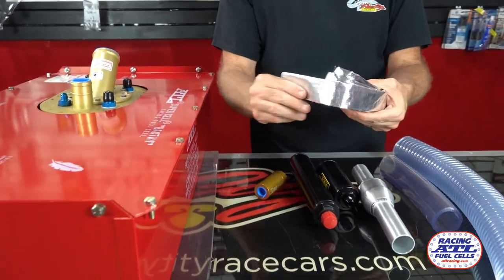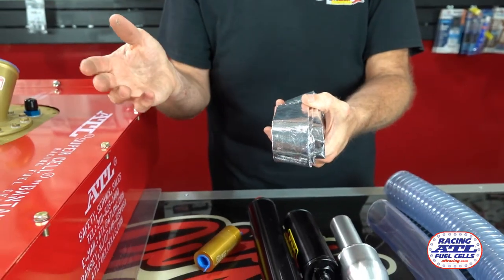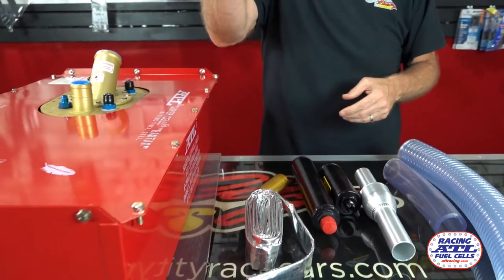And then this is an aluminized heat sleeve — this is a dash eight for fuel line. We have these all the way up to cover for your oil lines too: sixteens, twenties, twelves. I think you get twelve foot sections of those. So you can cover the main part of your fuel line that runs down your rail by your headers.